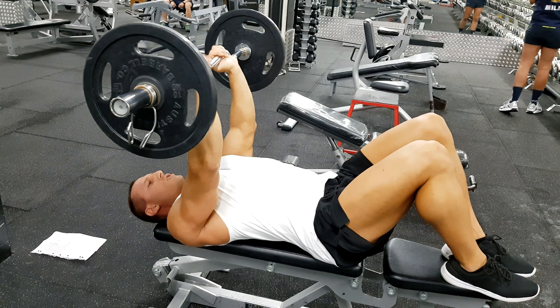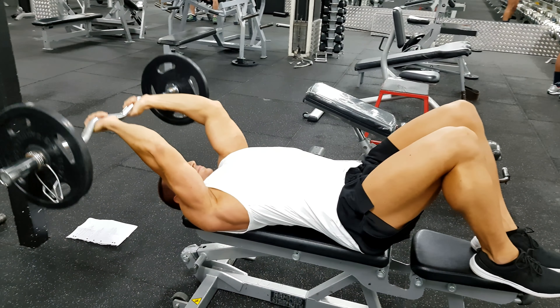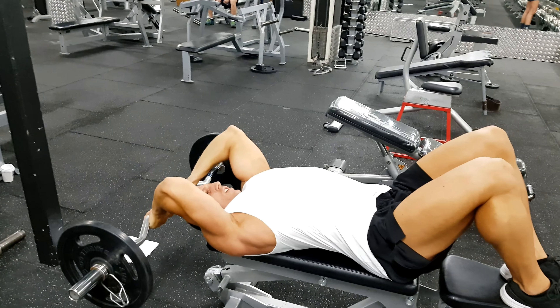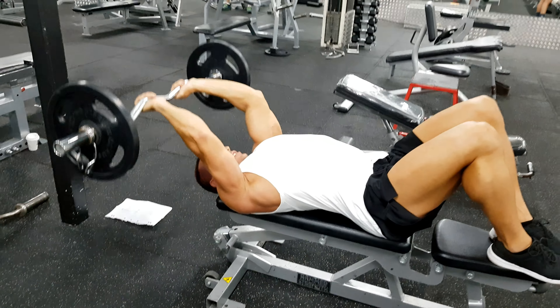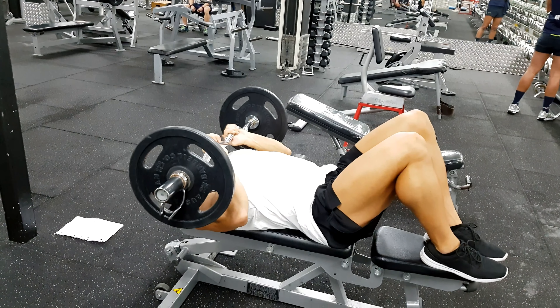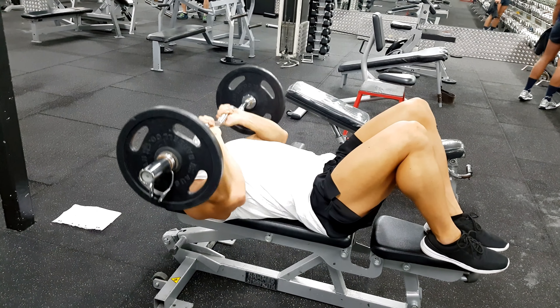Once you're done with five or so reps, we take it back to a complete stretch behind the head, extending, working the triceps more in a lengthened position. Once we've done our reps, take it back and just to the neck, doing close grip press.